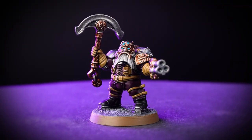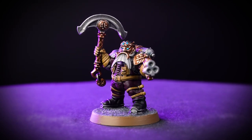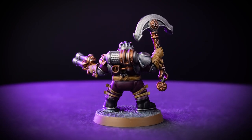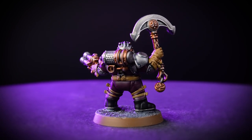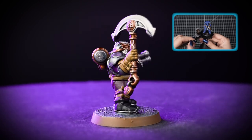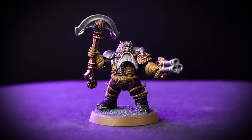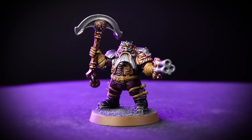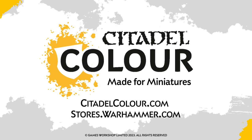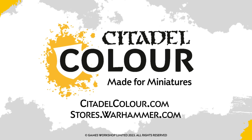And there we are — your Arkanaught Company Captain is complete, ready to lead his band of privateers across the skies on their next expedition. You can see that our model is based in Astrogranite, and if you'd like to learn more about basing, you can check out our video all about it. For more tutorials, tips and tricks, you can head to your local Warhammer store, where our amazing staff will be happy to help, or check out citadelcolour.com. We hope you've enjoyed the video, and we'll see you next time!